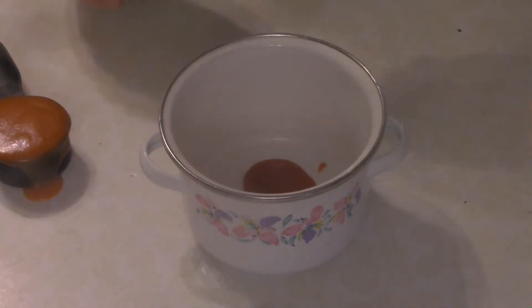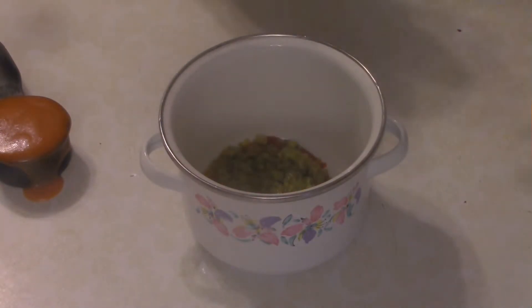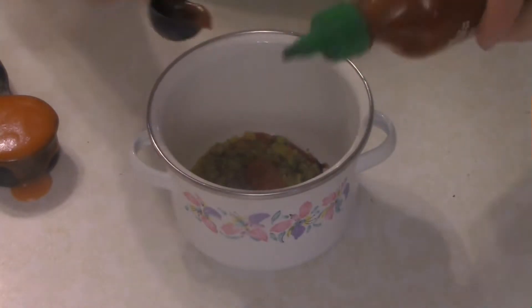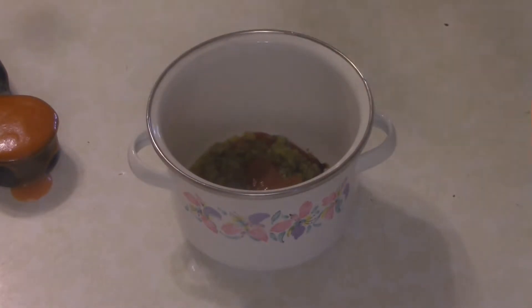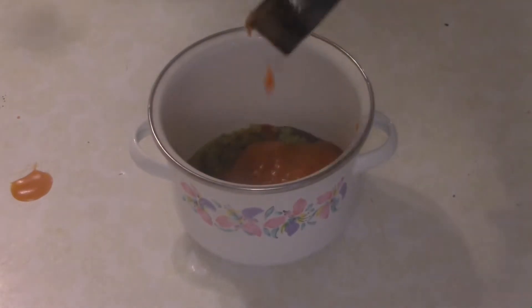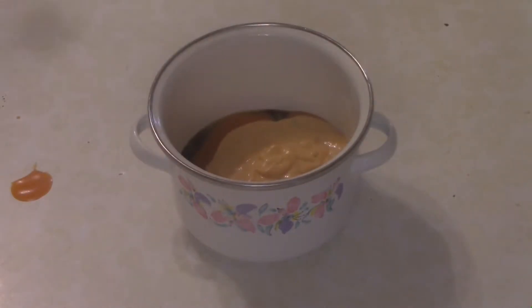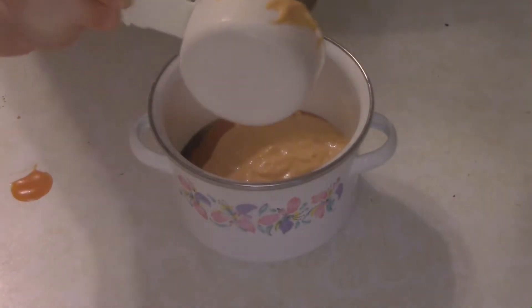Let's make the San Fran sauce. Take two tablespoons of ketchup, then add a tablespoon of relish, a quarter teaspoon of Worcestershire sauce, a teaspoon of sriracha — maybe a little more — a quarter cup of French dressing, and a half cup of Thousand Island dressing.